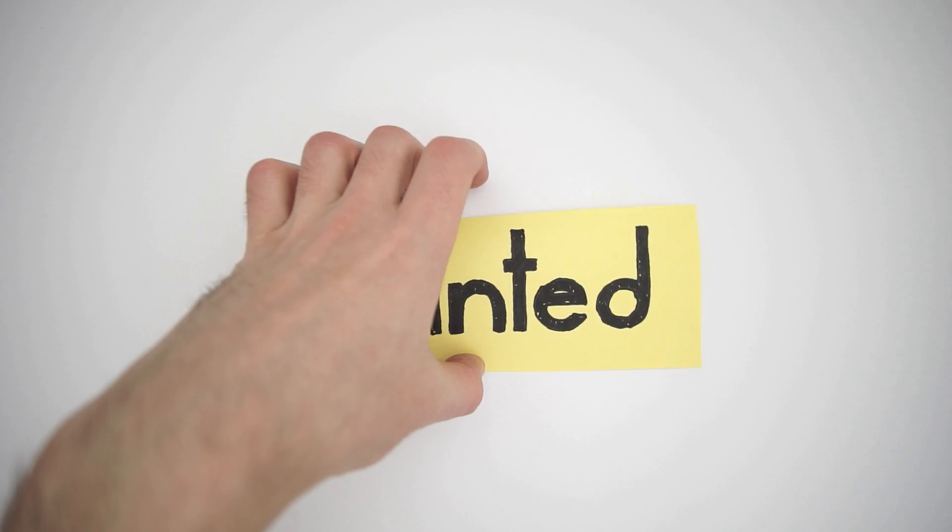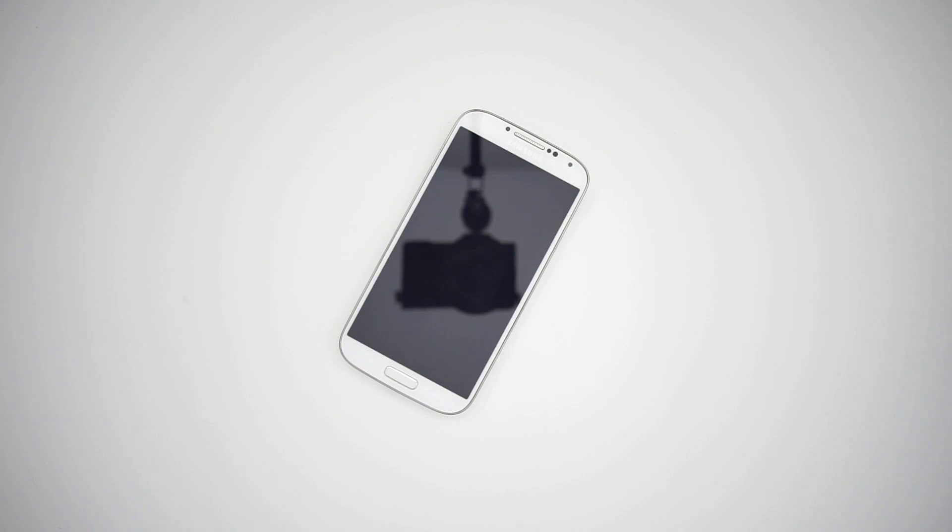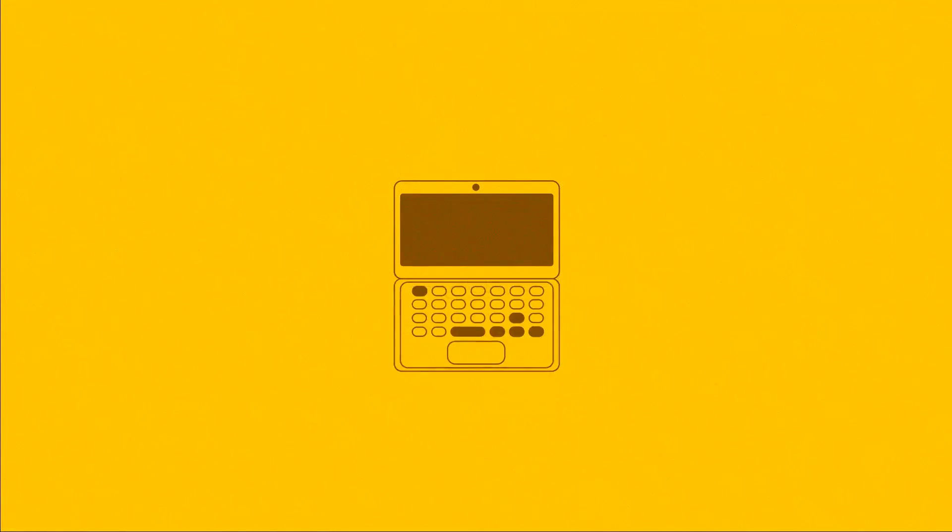Hello, this is BarelyPaint and today I want to show you how to make HDMI input for your Android device. This will be useful not only for smartphones, but also tablets, laptops and desktop PCs.